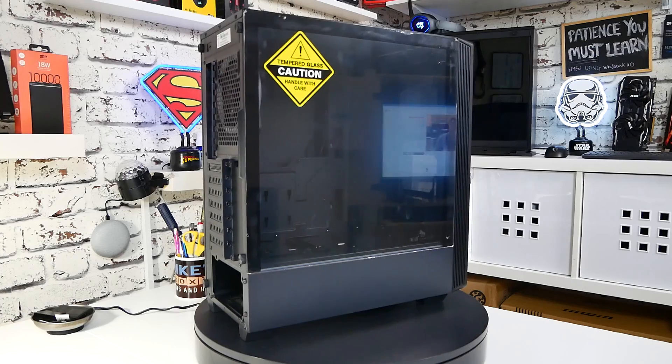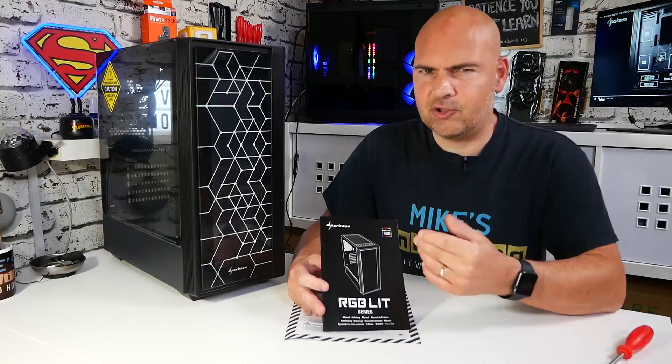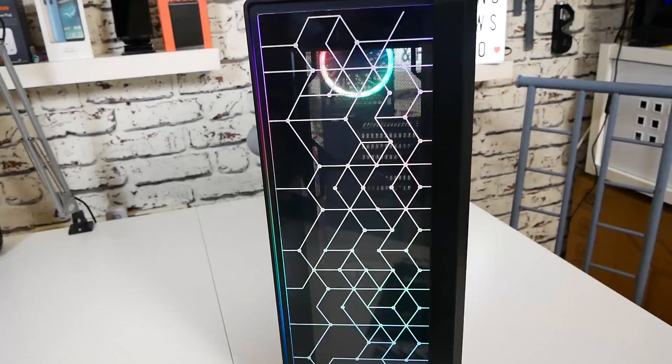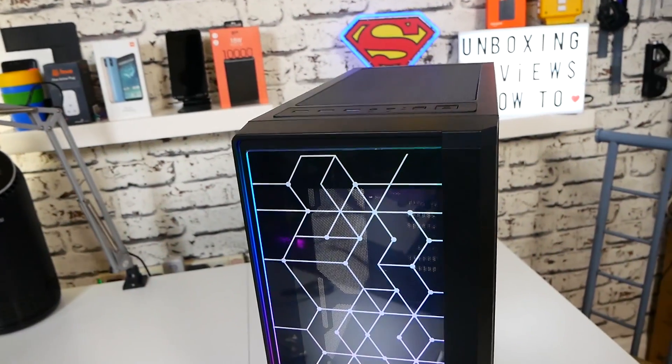It's not that stratospheric, expensive £100 mark which some of us fear a little bit, and it's not the cheap and tacky £30 end of the market. So at the moment this actually is in a very good spot. It features all the latest things that you'd expect to see from a modern computer case.